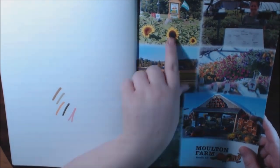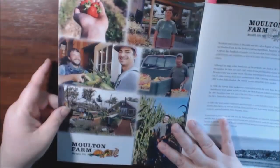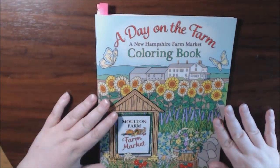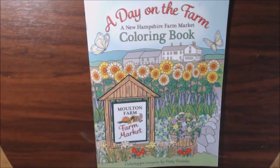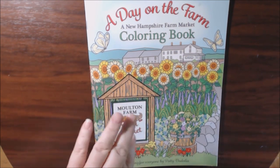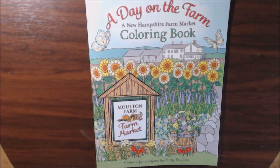I like how you actually get to see pictures of the real farm — I think that's a unique touch, it's really cool. Again, A Day on the Farm: A New Hampshire Farm Market coloring book — Coloring for Everyone by Patti Vidalia. If you have any questions or comments, leave them down below and I will post a link where you guys can purchase this. If you like this video, please hit that thumbs up or the subscribe button — I would really appreciate it, it helps me out a lot. Talk to you soon, bye-bye.